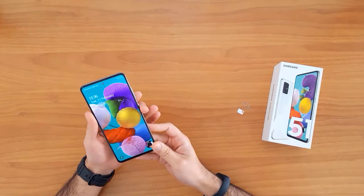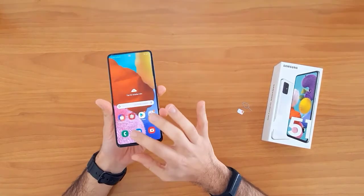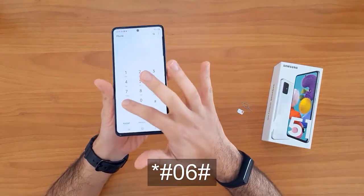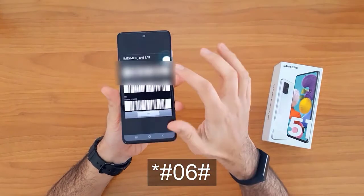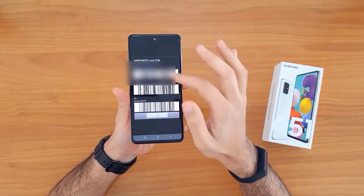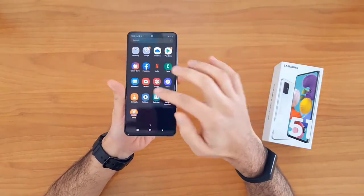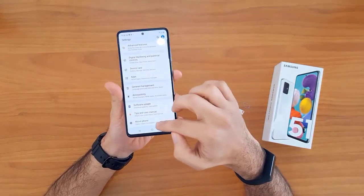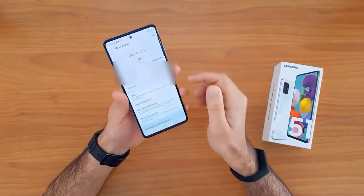The first thing we're gonna do is get the IMEI number. To do that, go to the dial pad and dial *#06#. The IMEI will automatically appear on the screen. Alternatively, you can go to Settings > About Phone to find the IMEI number.